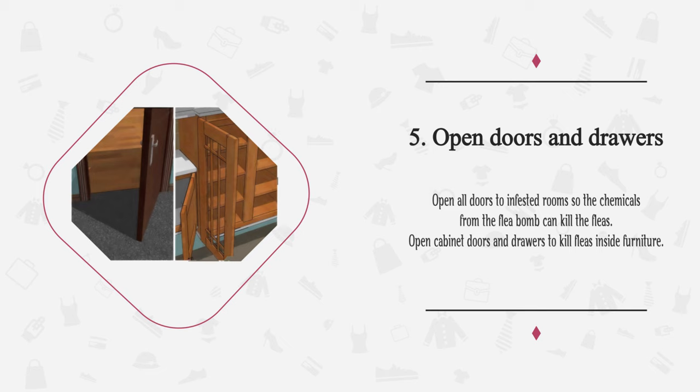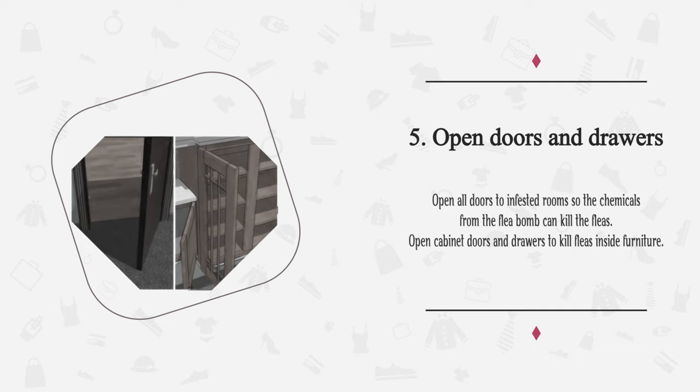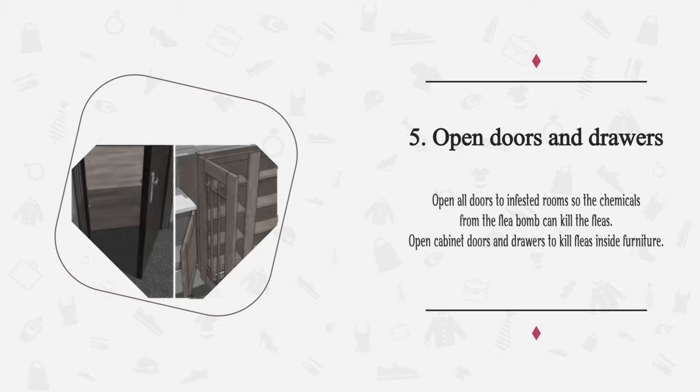Step 5: Open doors and drawers. Open all doors to infested rooms so the chemicals from the flea bomb can kill the fleas. Open cabinet doors and drawers to kill fleas inside furniture.